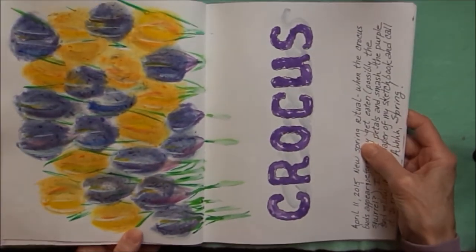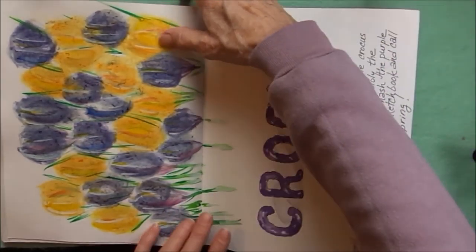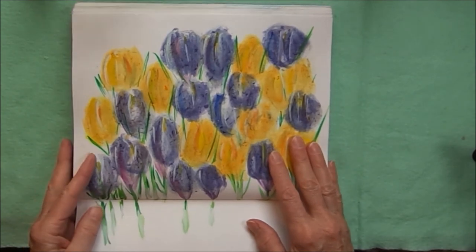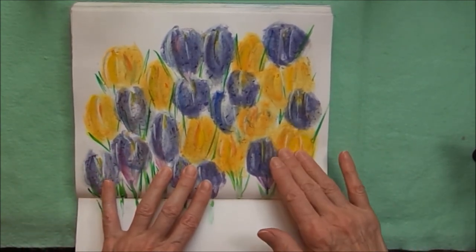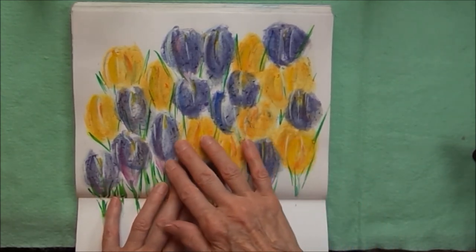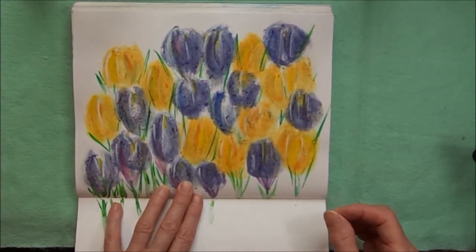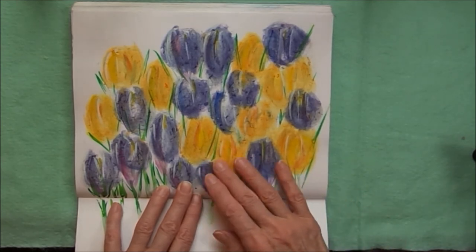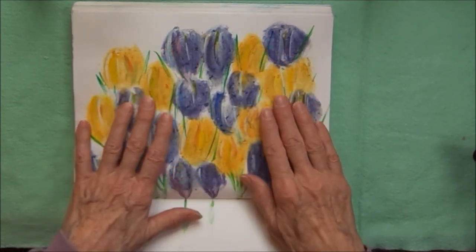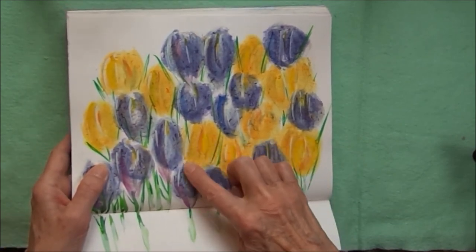Hold this sideways so you can see the whole thing — it says 'crocus' and there's a bunch of purple and yellow flowers. When the crocus come up in the spring I take the leaves and rub them into the journal, and the pigment from the flower stains the paper. All this purple and yellow color is from the pigment from the flower petals — it lasts pretty well. There are a couple of watercolors on top, but most of the main pigment, the purple and yellow, is from the leaves, and you can see little bits rubbed into the paper.